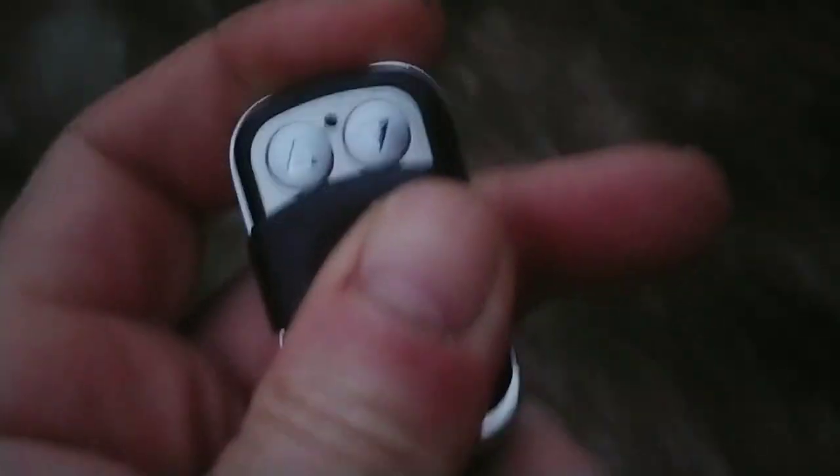Once you get the battery in there, you go down to the door and there is a learn button. You press the learn button, then you press any button on the remote. It learns the key code of the remote and then it works.